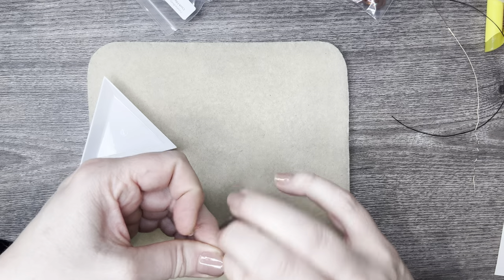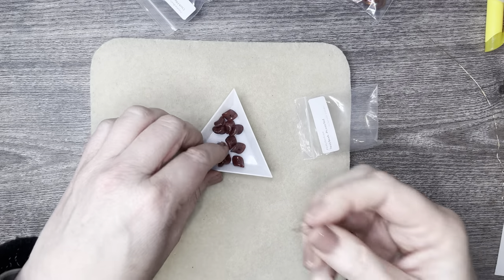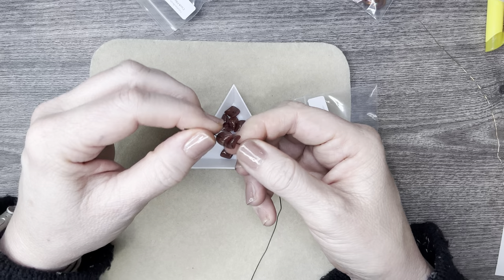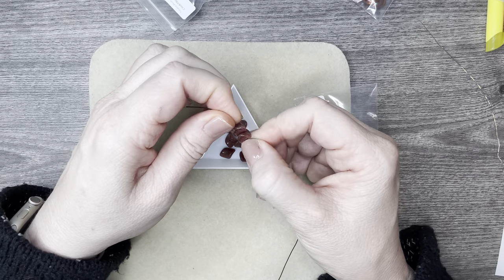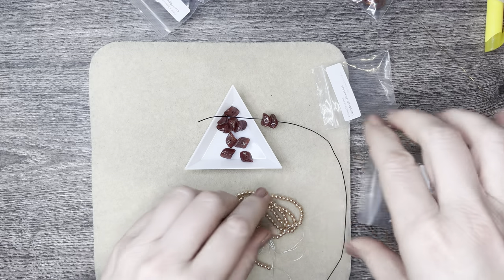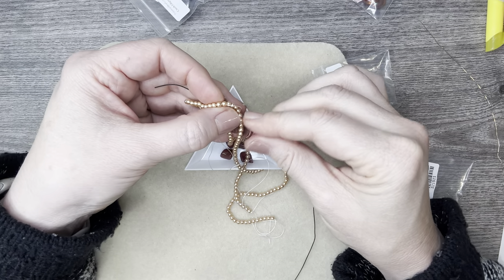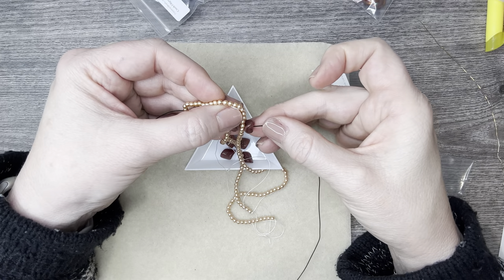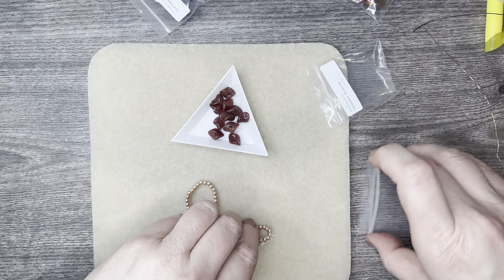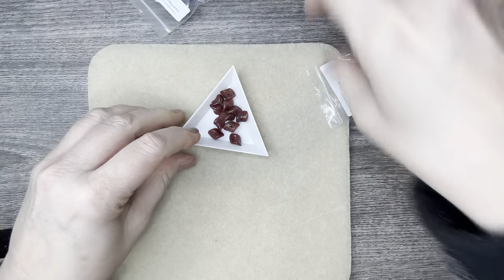I'm excited about these — these are twisted nugget beads and I am super excited! Look at these — aren't those cool? They just stick right on up. Oh my goodness — look at the colors together! You can stack them up with a pearl in between. Oh, that's pretty! Potomac just outdid themselves once again — and I think I say that every single month.